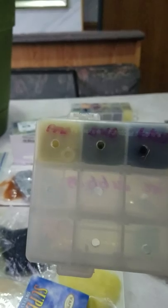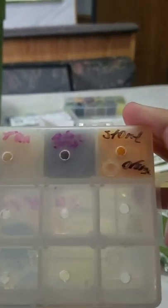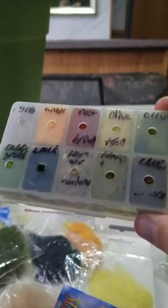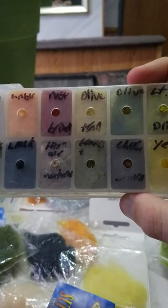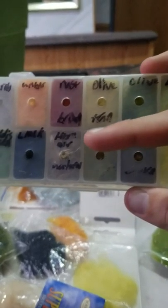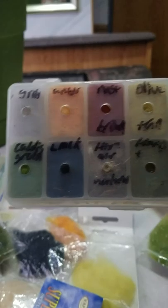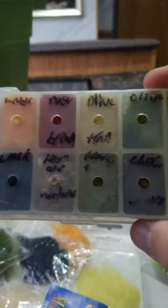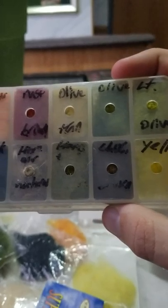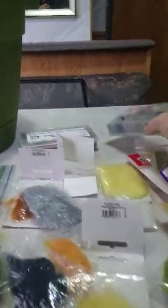This dispenser has super fine dubbing in multiple colors: PMD, BWO, black, tan, Adams gray, and stone fly orange. This other dispenser has rabbit dubbing — I also threw in some hare's mask dubbing, which is essentially what store-bought hare's ear dubbing is. Colors include gray, amber, rust, olive, tan, brown, light olive, caddis green, black, natural hare's ear, olive, chocolate brown, and yellow.